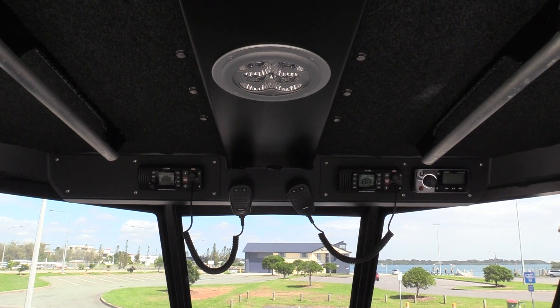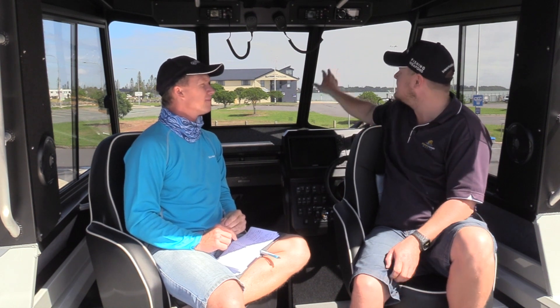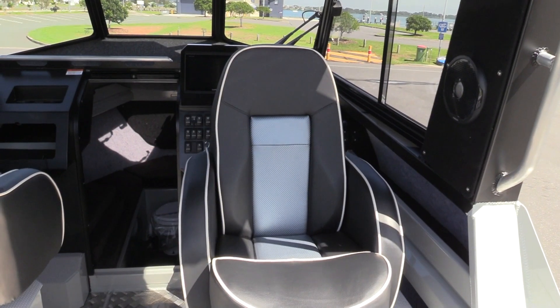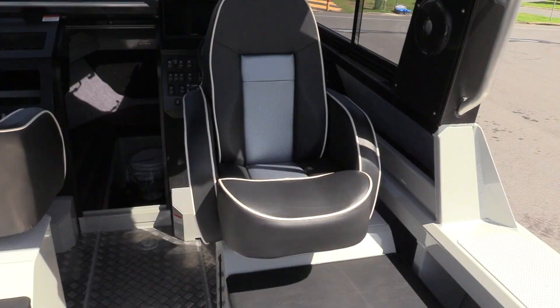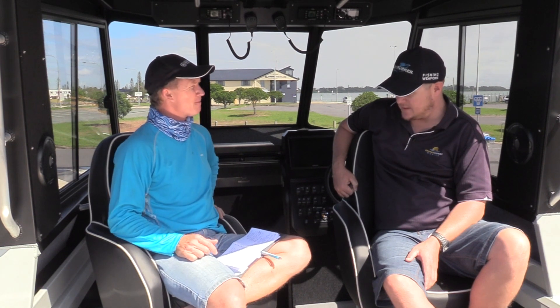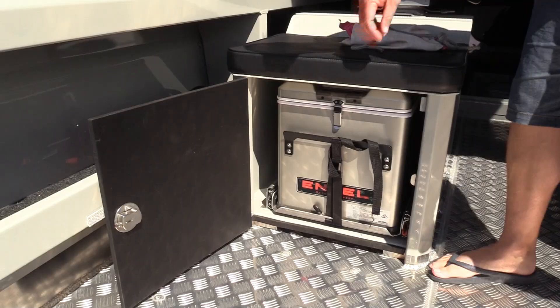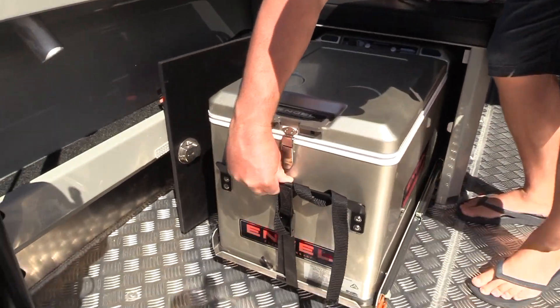We've added a Fusion Bluetooth AM/FM radio, all mounted nice and neat up top. We're sitting in very comfortable seating — the seat bases are clever too, with storage underneath including an angled compartment for tackle. The storage throughout this boat is very smart. There's general storage under the sides, plus side pockets and storage up in the cab as well — no shortage of storage space.